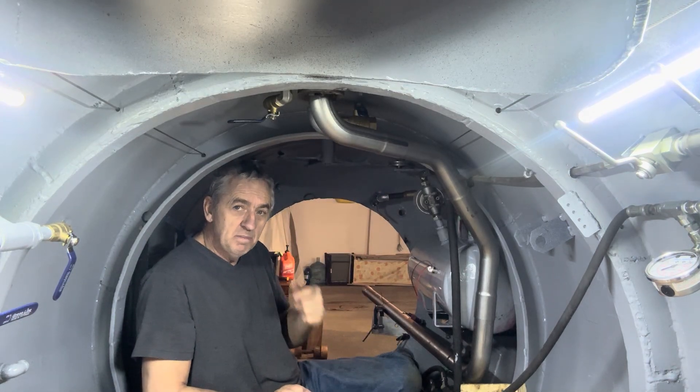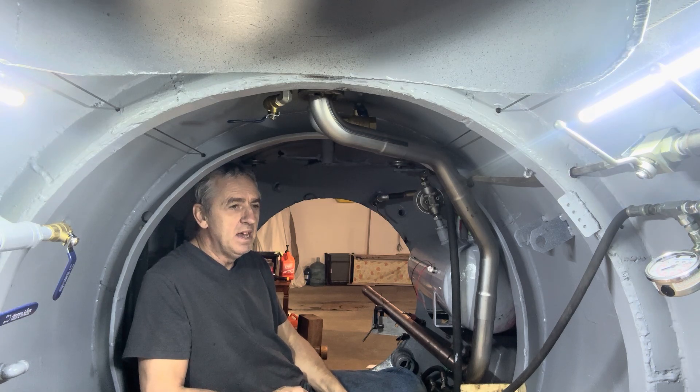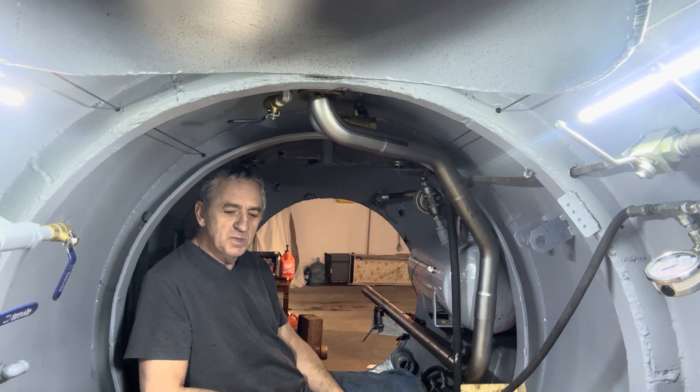Hi submarine friends, welcome back to watching me build my diesel electric submarine. Today I've been working on my exhaust system and boy am I tickled pink. You know when you spend some money and you get nice stuff, it really pays.